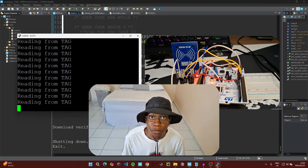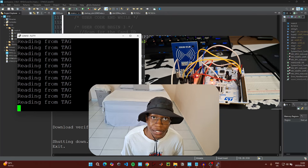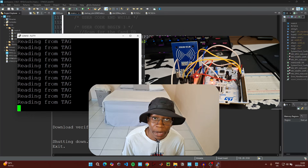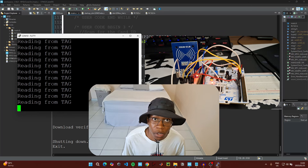It now says 'Reading from tag.' If you find the video helpful, please like, share, and subscribe. If you have any feedback or questions, let me know in the comments below. If you'd like to help the channel grow by getting more components and equipment, please consider checking out the PayPal donations link in the description. Thank you for watching — I'll see you in the next upload.